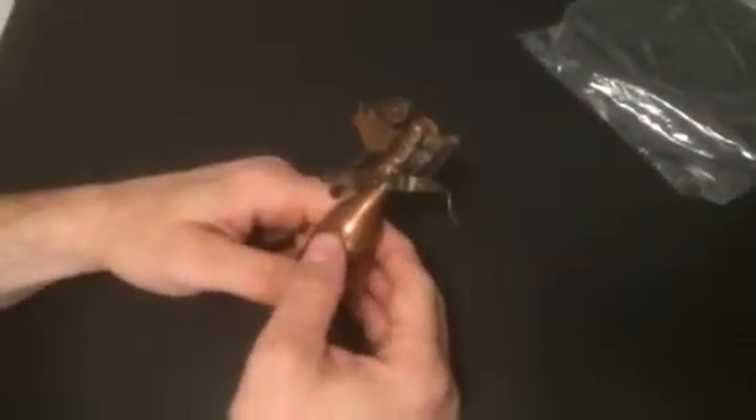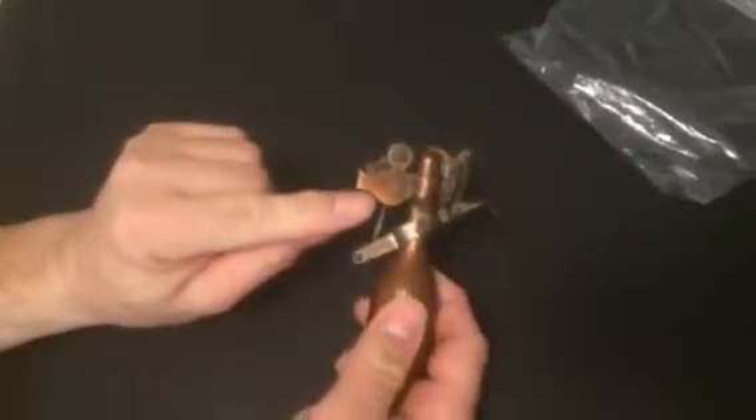It stands up nice. This is a vintage Capital lighter. See right here? Capital lighter. And it stands up nice.